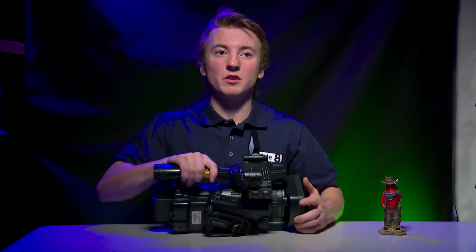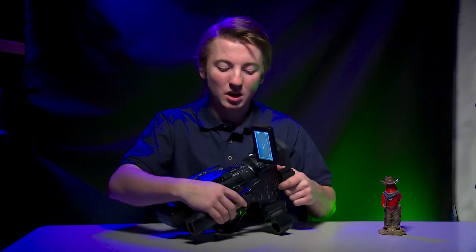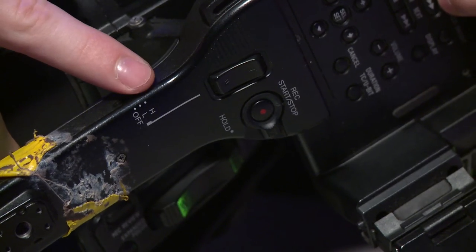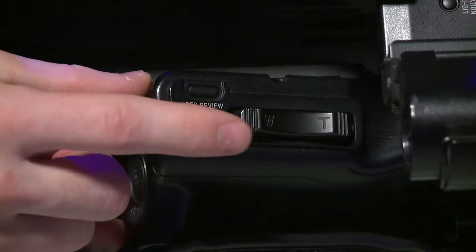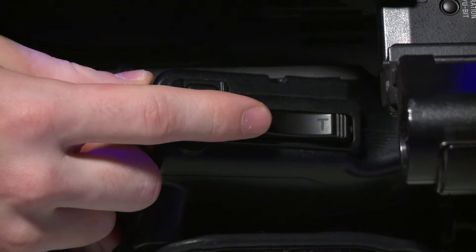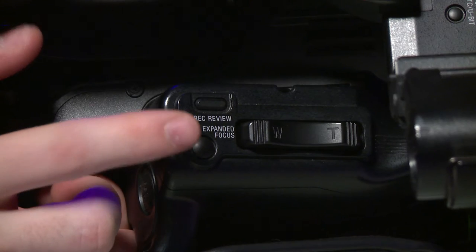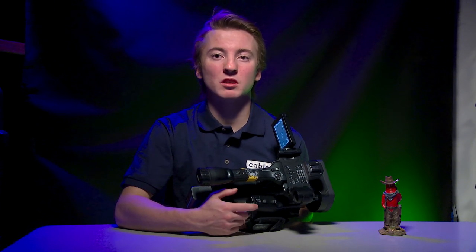To zoom in and out of the lens, there is a zoom function on the top of the handle. There is also a way to turn the zoom function on and off — there's a high speed, a low speed, and an off for this button. There's also another zoom function on the side. This zoom function is speed variant: if you press it in a little bit, it'll zoom slowly; if you press it in all the way, it'll zoom fast. You can change how fast it zooms in the settings. Next to the main zoom function, there is an expanded focus button, used to digitally zoom in so you can manually focus on a subject.